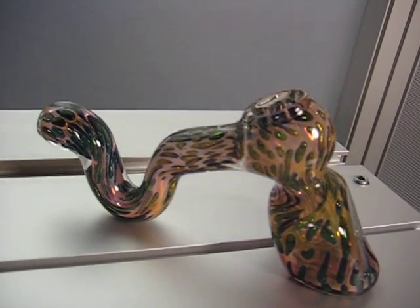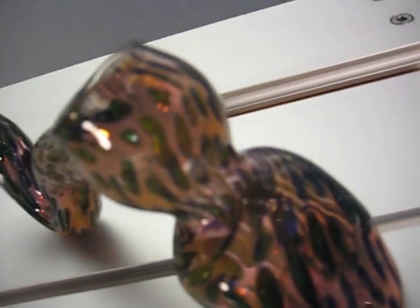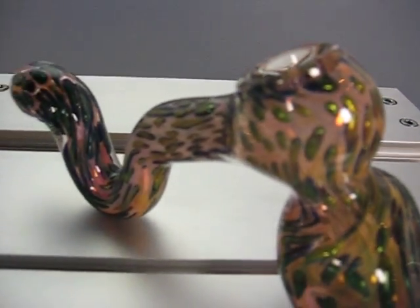It's got a carburetor on the left side and a really good handled grip. And as you can see, it's very stable sitting on a table. You're not going to spill this guy. Check it out today. See how it smokes.